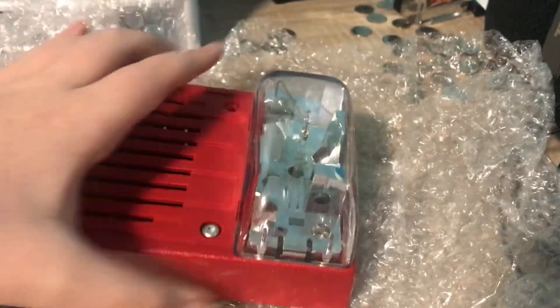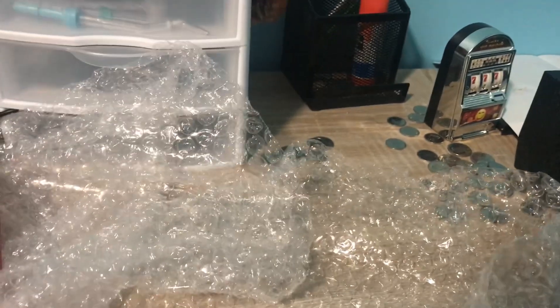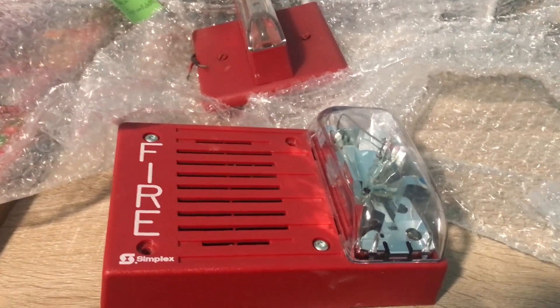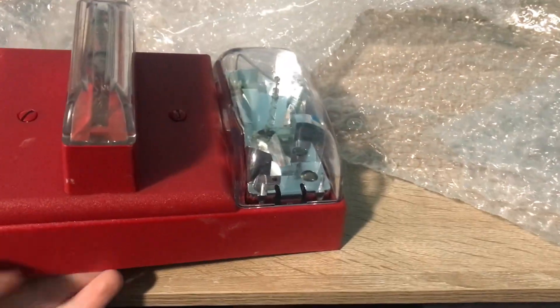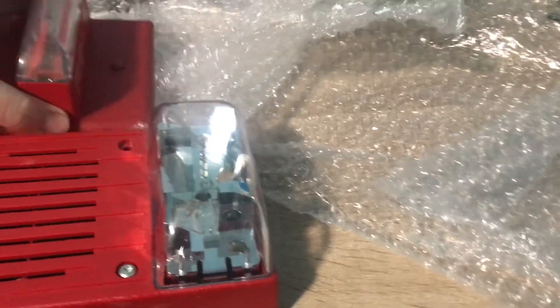This strobe is the biggest strobe I have — it's quite big. I won't be able to test these devices at the moment, but I will be able to test them at a later date. Both these devices came from FireAlarmDude5967. I ordered them off his eBay page, so I'll leave the link in the description below so you can get some stuff from him.